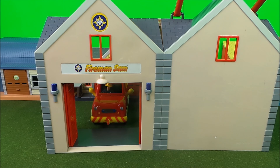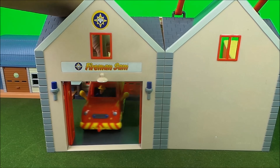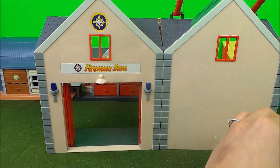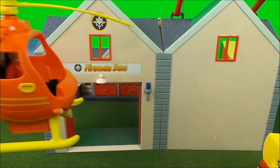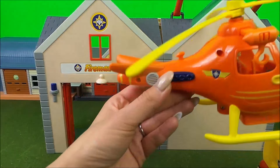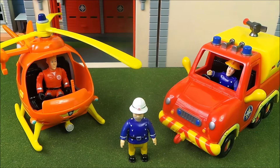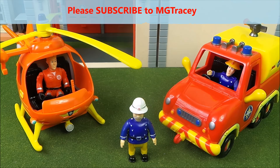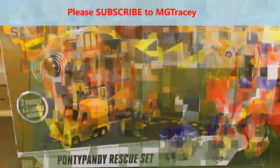Station officer Steel arranged for the doors to open and through the doors came Elvis, shortly followed by Tom Thomas in Wallaby One preparing for take off. That's a chap, said station officer Steel — I think we made a really good first practice. Let's keep practicing and make even better time. Off we go, bye everyone, goodbye!